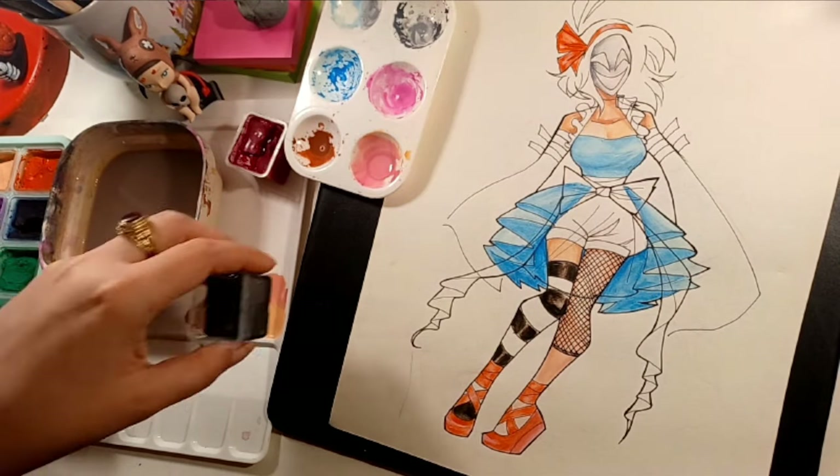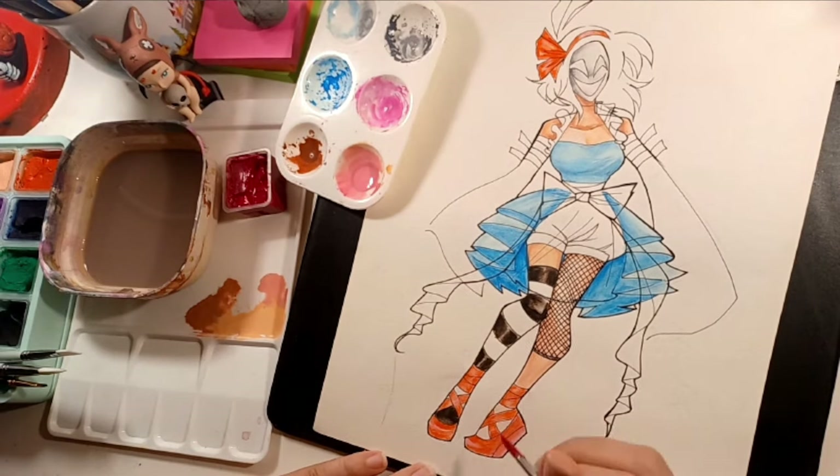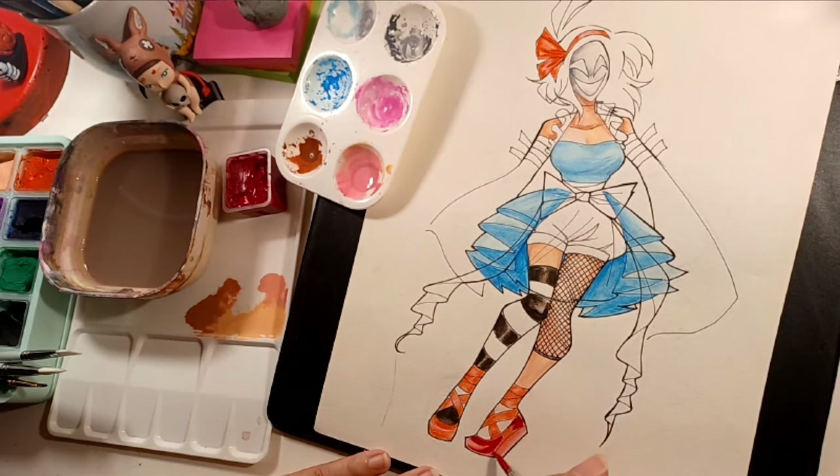With just water loaded on your brush, you can kind of pick up and push around the paint that you already have down on the paper. I think it's cool for further blending, but it's a bit annoying when it happens on accident.